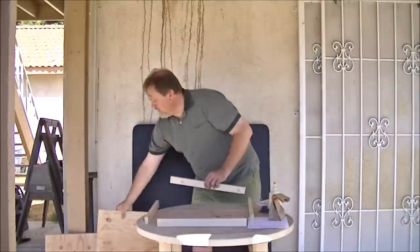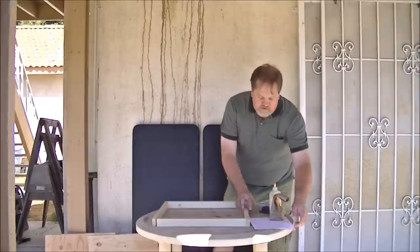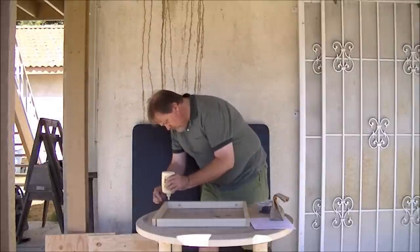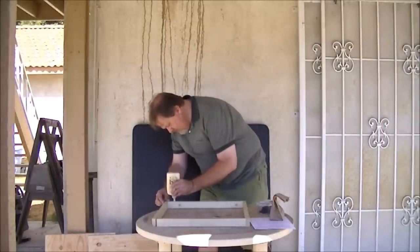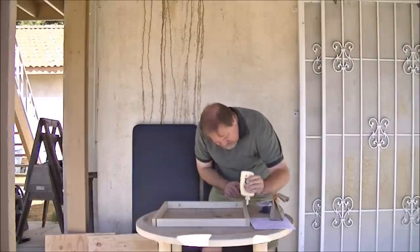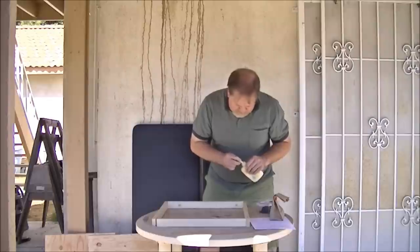Set the top aside and get your framework ready. Don't use a lot of glue — whatever you use, you'll have to clean up later. A little bit of glue is better than too much. If it doesn't all glue, the excess is going to ooze out.